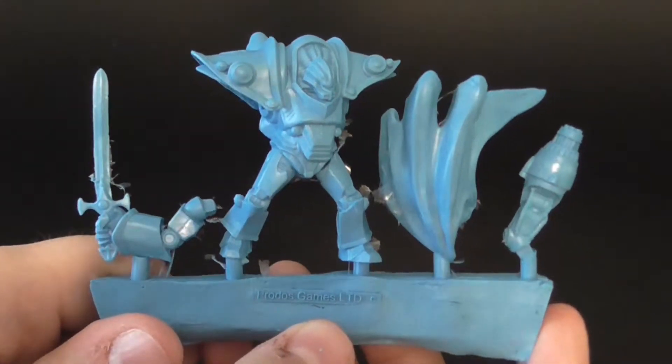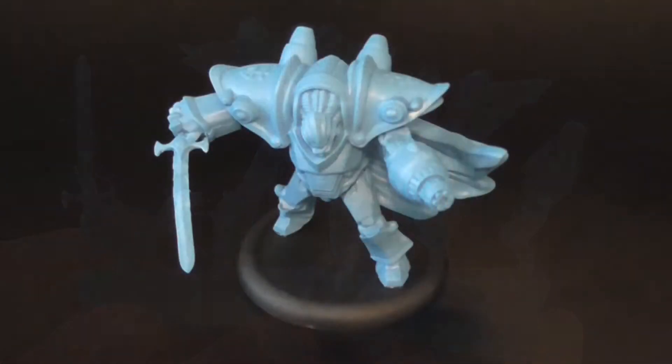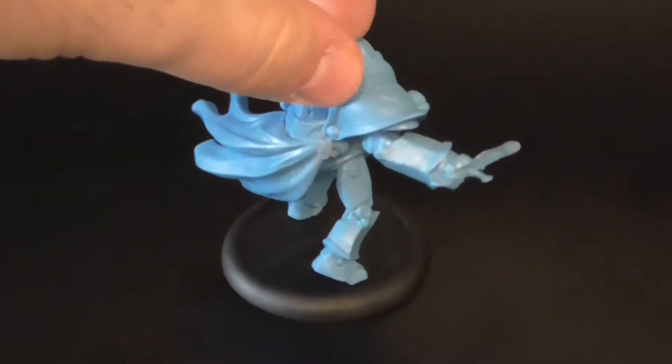Now that we've seen this guy on sprue, let's take a look at one of these guys when they're assembled. And here it is — the Brotherhood Judicator all built up. This is a pretty awesome-looking model.